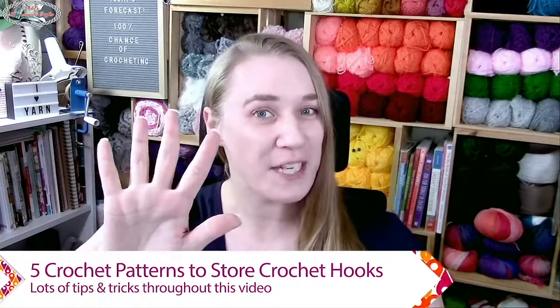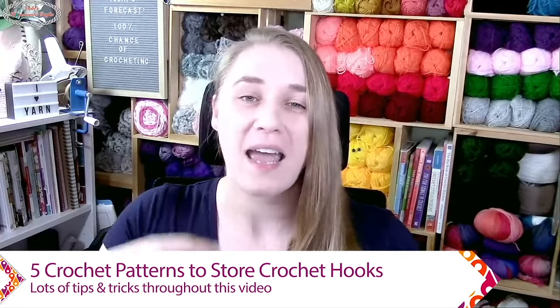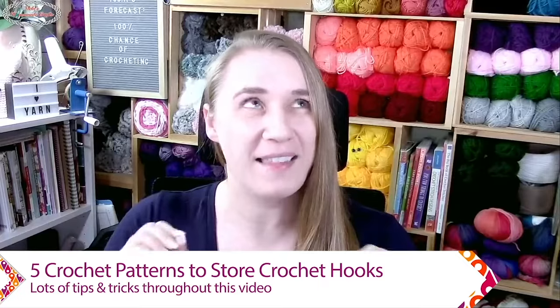Welcome to the Crochet Show with your host Nikki — that's me! I am so excited to be here. We're going to talk about five crochet patterns that you can make to store your crochet hooks. I love functional crochet patterns, which means they all have something you can either learn from, or they have extra pockets and extra storage abilities — always something there that seems brand new to at least a few of you.